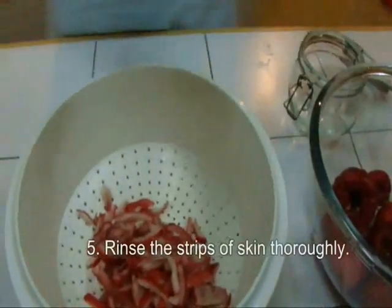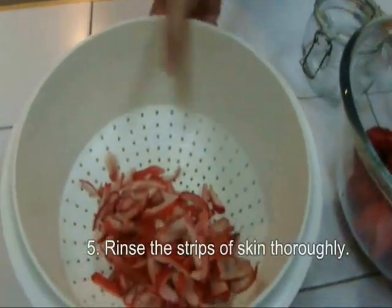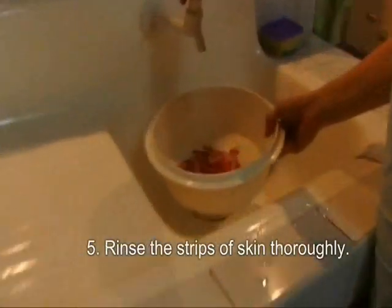Now you'll need to wash again. Make sure there's no more ants.